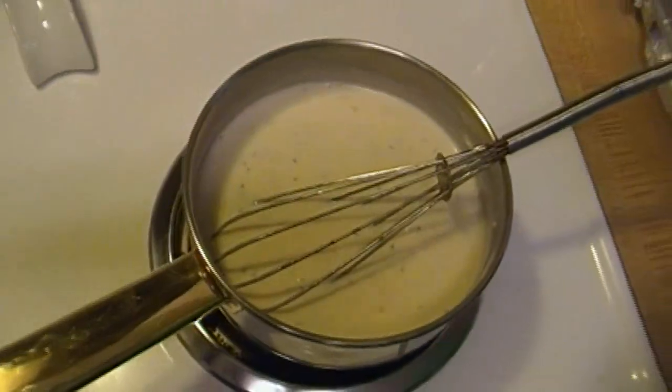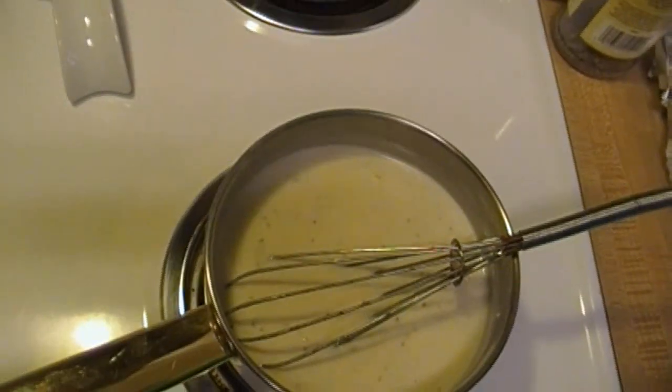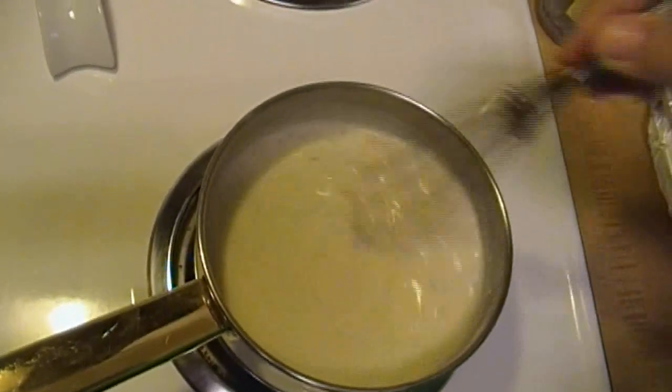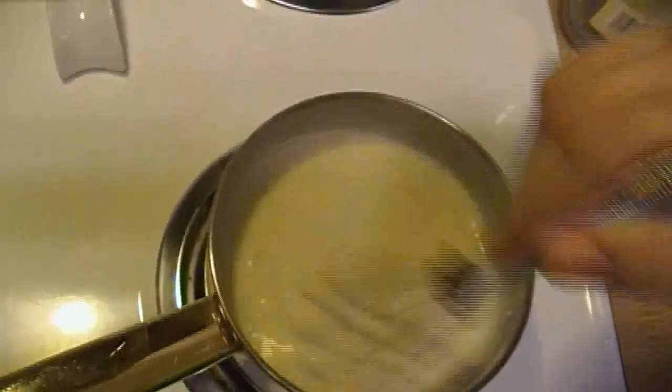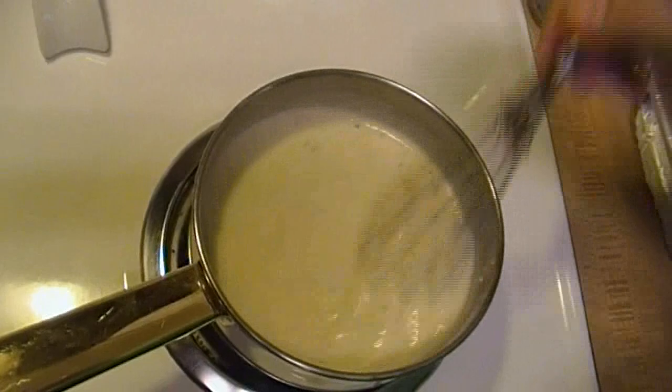I picked up a loaf of French bread because I just wanted dinner done. If you plan ahead, you can make your own, or if you have some in the freezer that you've made, go ahead and use that. I sliced it about an inch thick and I toasted it.